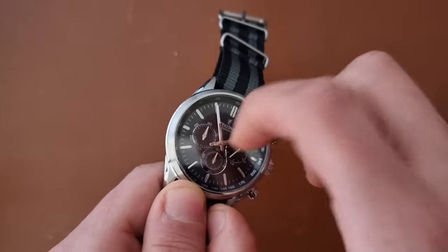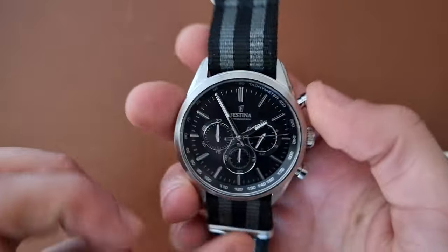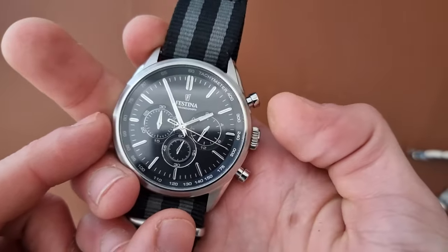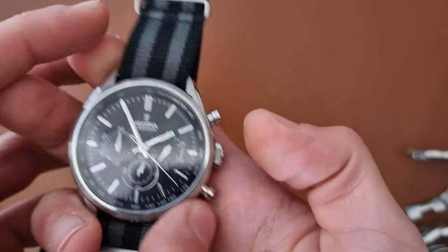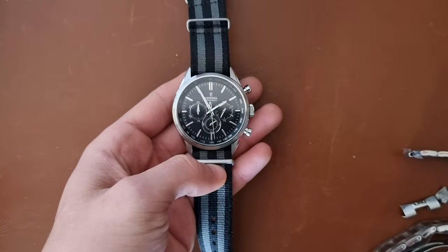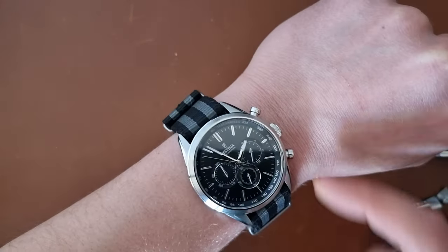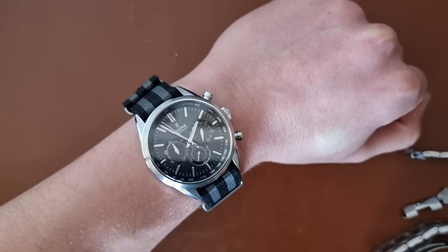The mineral glass doesn't have any AR coating. As you can see, there's no haptic feedback on the chronograph button — it's working, but no click feedback. Let me put it on my wrist and show it to you. The watch is very flat.